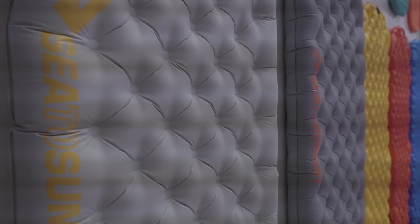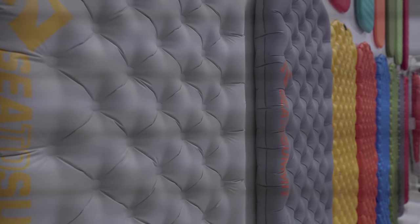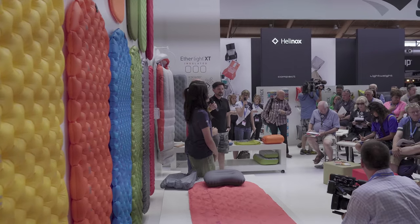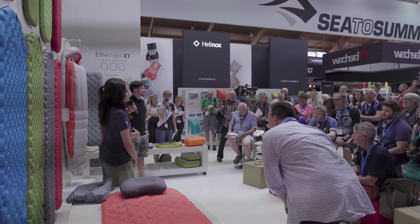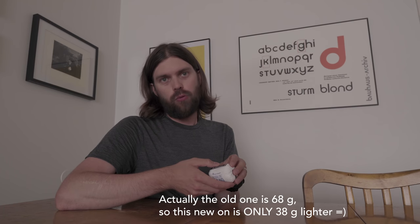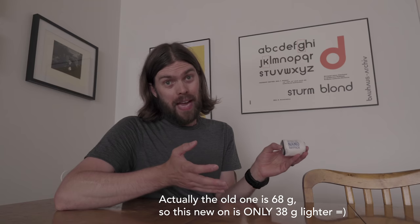I got this backpack for free from Sea to Summit at the Outdoor in Friedrichshafen. Everyone on the press walk got one, but of course with these kinds of things you're not under any obligation to do anything about it. The old Sea to Summit Daypack that also fits into a little bag is 104 grams, so this one is 74 grams lighter at 30 grams including the pack sack. As an ultralight nerd with a backpack fetish, I have to check this out.